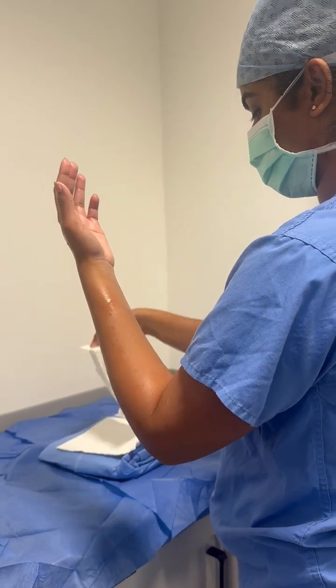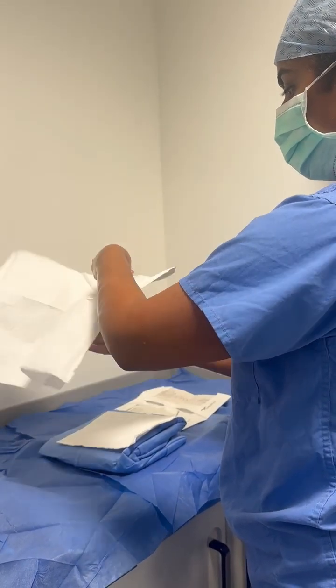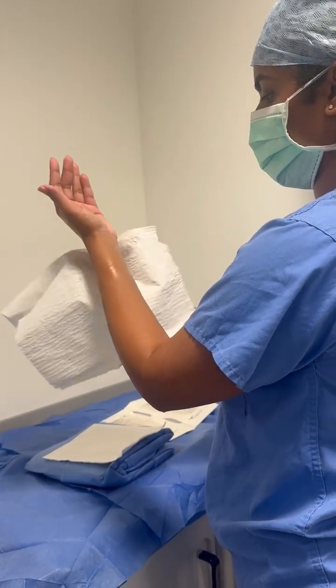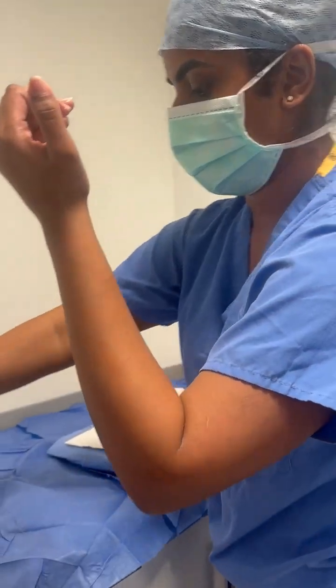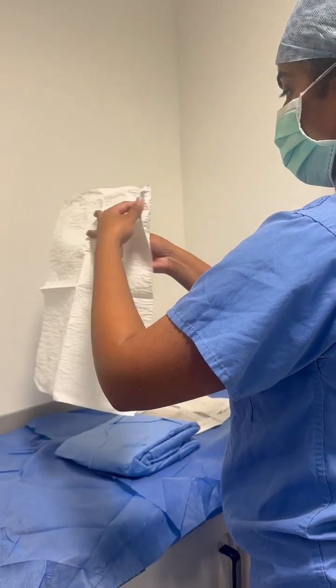Next, moving on to patting dry the hands with the sterile towel. Take a sterile towel, one for each hand, and pat dry starting from the fingertips down to the wrist. Work your way down all the way to above the elbows. Discard after use and use a separate towel for the other hand.